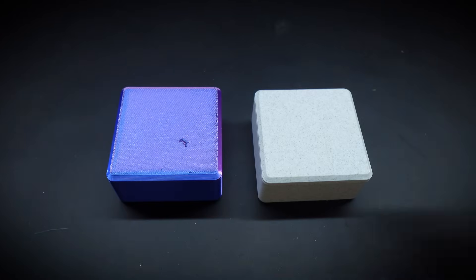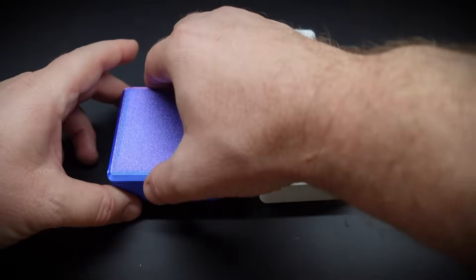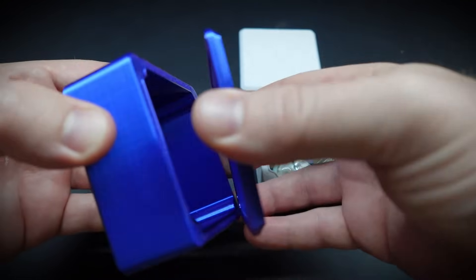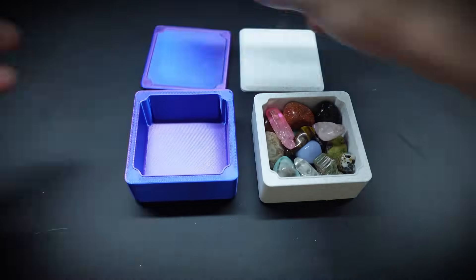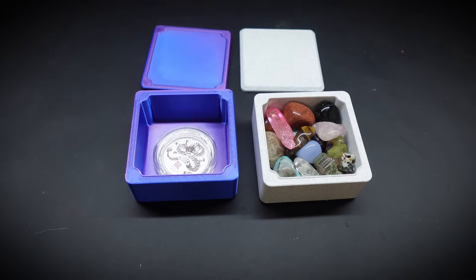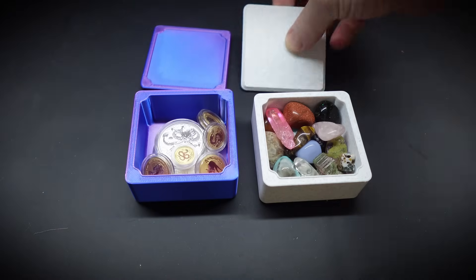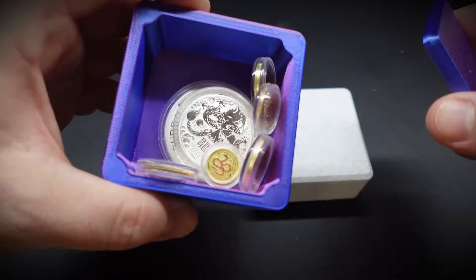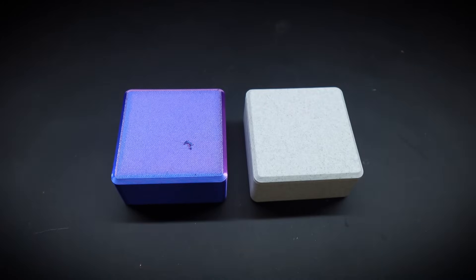That brings us to the end of this video — I hope you found it informative and it's given you some inspiration for your own designs. It's a really easy technique once you dial in your tolerances and it can really bring your 3D printing to a new level. I've made these two boxes from different materials — one for gemstones and one for gold and silver — and they came out really well. I'll put a link to these files in the description so you can download and print them yourself, otherwise get out there and make your own designs. If you found value in this tutorial please consider subscribing and liking the video — thanks for watching.